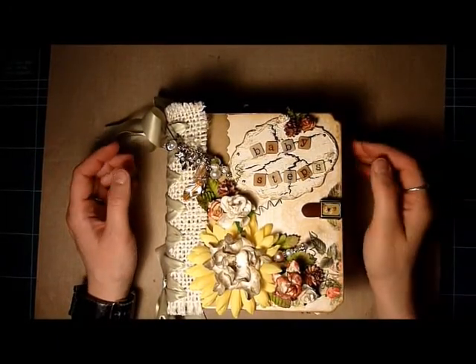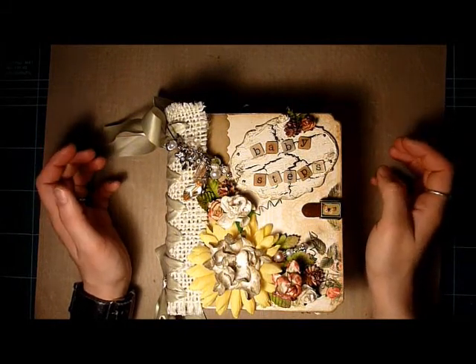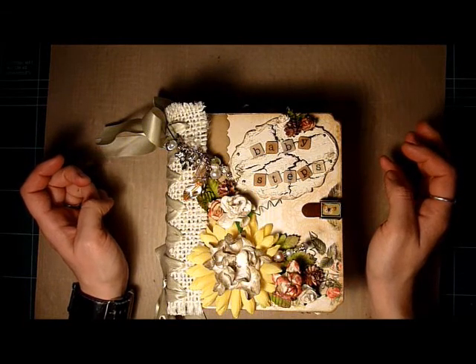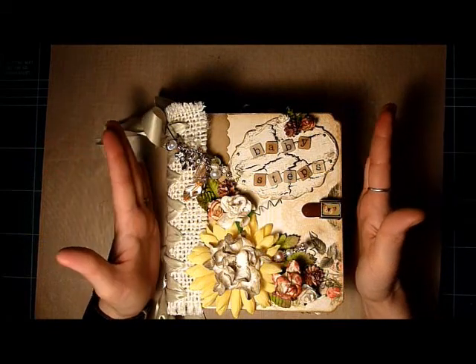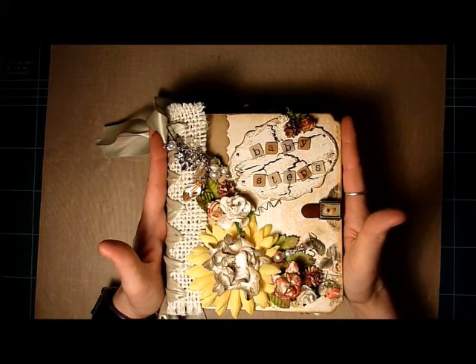Hi everyone, it's Monique at Butterbee Scraps and I just wanted to show you the latest mini album that I created. I actually purchased Laura Denison's Special Delivery pattern to create this album. I love the paper line that she used so much that I decided I was going to use it as well — it's Webster's Pages Lullaby Lane.